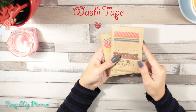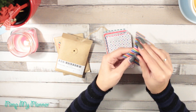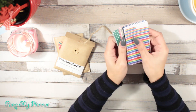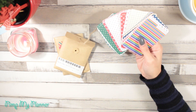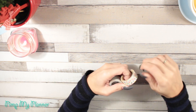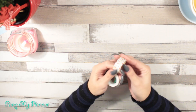Washi tape is one of the easiest ways to decorate your planner. If you want to start planning and consider decorating your planner, washi tape is one of my first recommendations. You have a lot of different options, from washi tape cards to washi tape rolls.